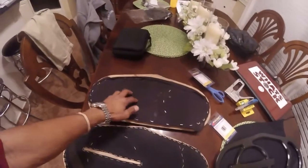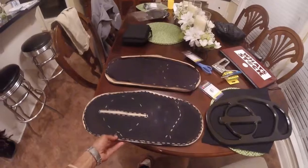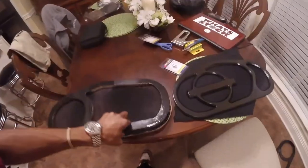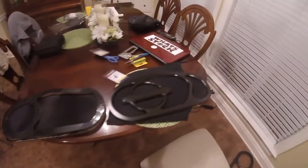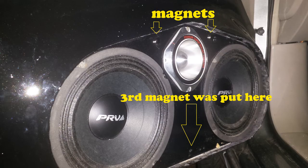That's it. Just so you can see it before and after with the grill fabric on the back. Small changes, but big difference.